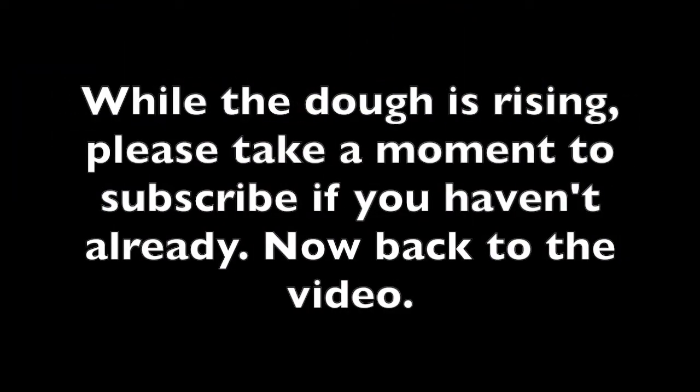While the dough is rising, please take a moment to subscribe and like the video if you haven't already.